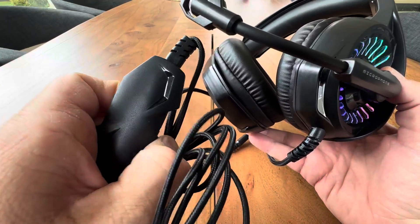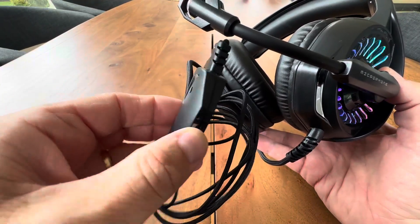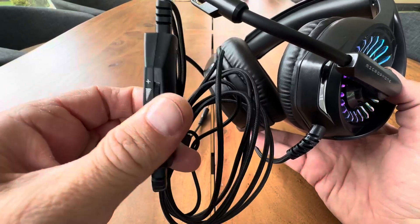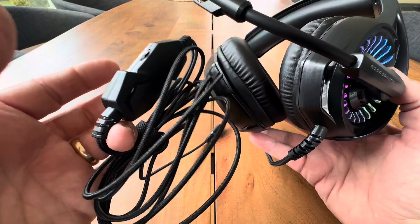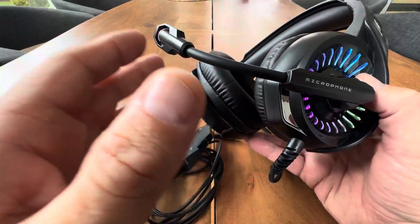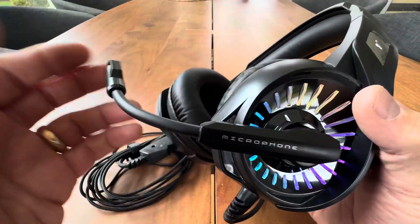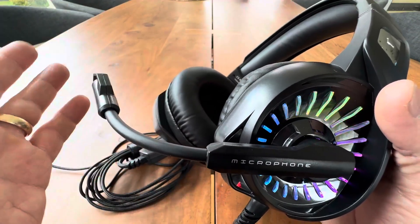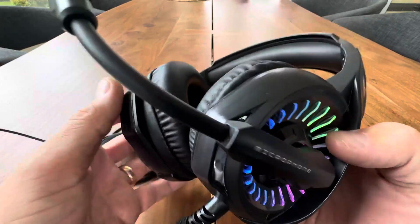And then of course your control right here for your mic on and off with volume. I love when they have these dongles right here. So you can do the 3.5mm or you can do the USB. With the 3.5mm it will work with anything — PlayStation, Xbox, laptops, any kind of tablet. Basically anything this can be used for.